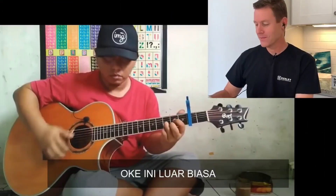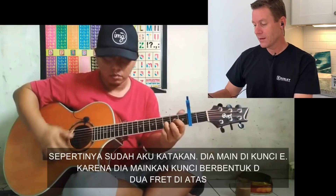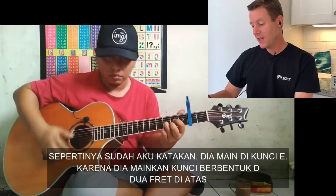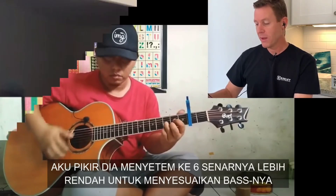This is awesome! Way better than the original already to me! As I said, he's playing in the key of E because he's playing a D-shaped chord two frets up.